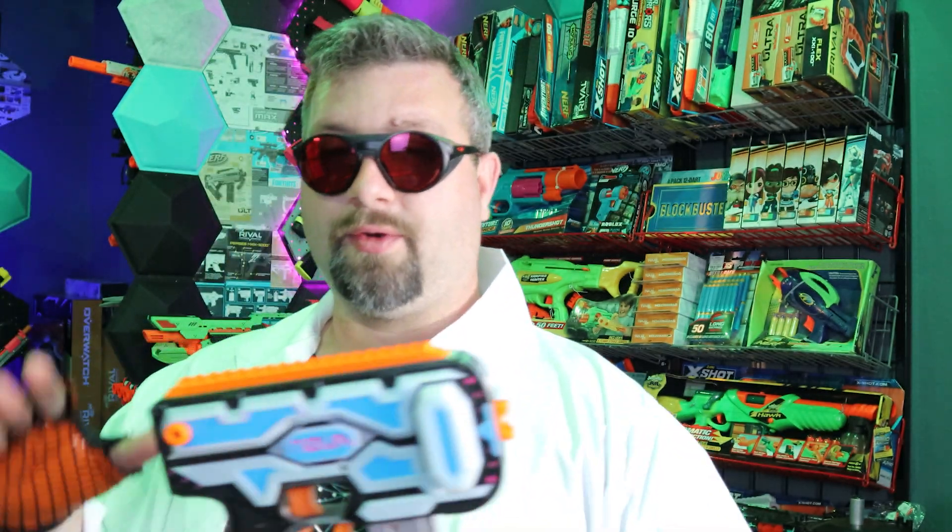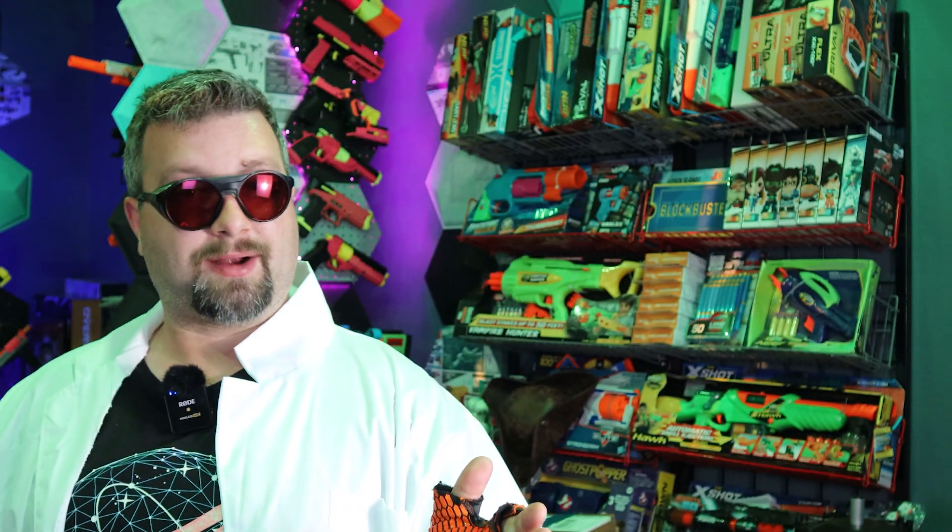I also want to thank our official channel sponsor PCBWay. With your support, we can continue to make content like this, and I look forward to doing much more work with you in the future. For all you viewers out there who need to use PCBWay for a service, I will leave links in the description. As always, I'm Dr. Flux — be safe and happy foam-flinging.